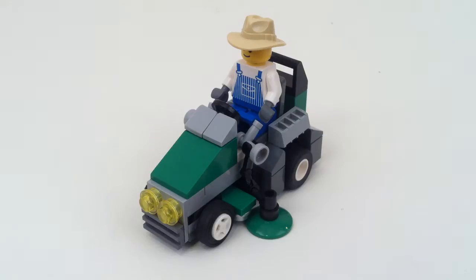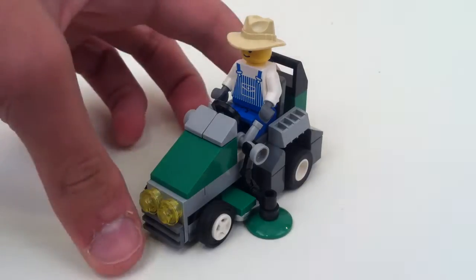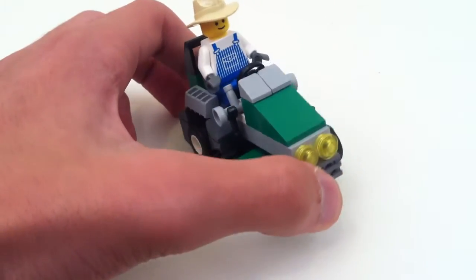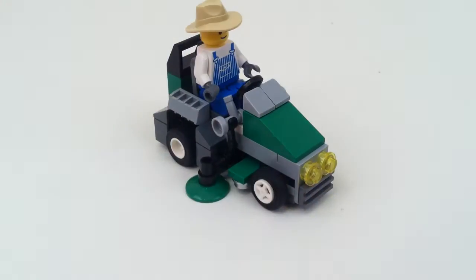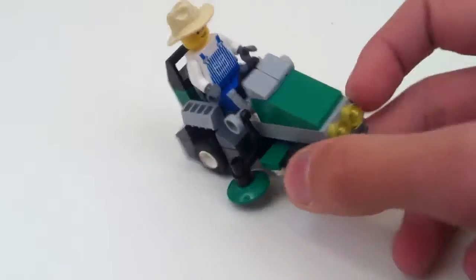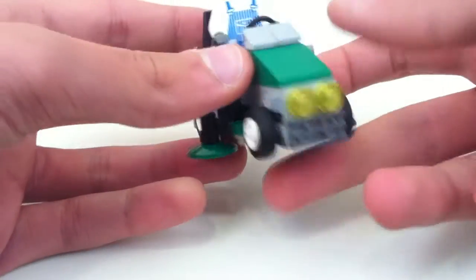Hey guys, Kohlberg here with another small mock of mine. This is another old one. It's just a riding lawnmower — it doesn't look like a real one that I would know of. I'll just go over the details.